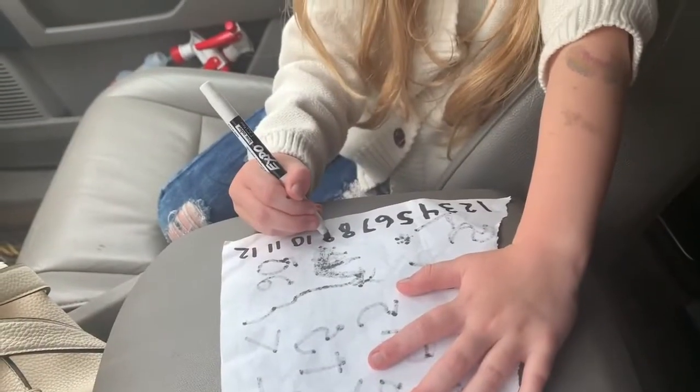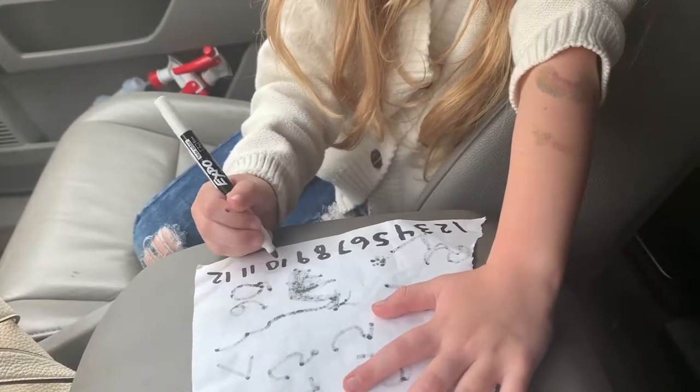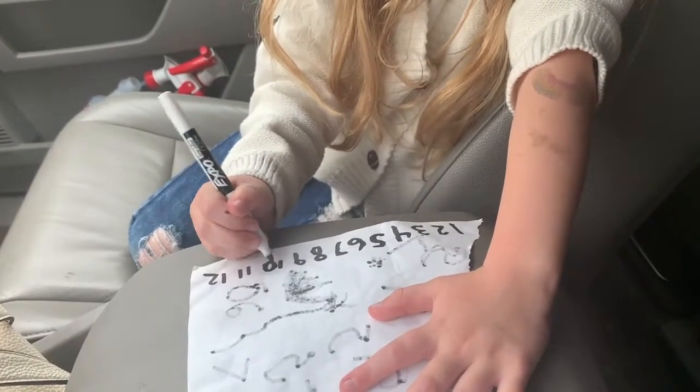I've got about an hour before I go pick up my bubblicious. My arm is starting to hurt — it's super sore. The doctor asked which was my dominant hand; I said my right, so she put the shot in my left arm. Now I see why — my arm is hurting. Owie.